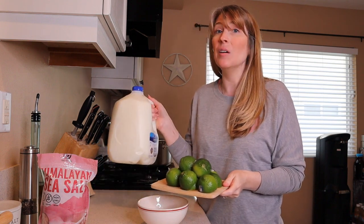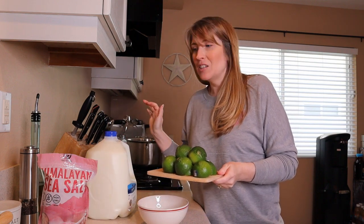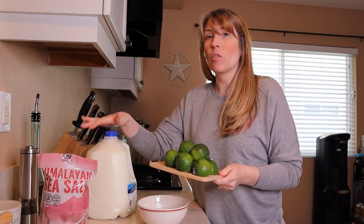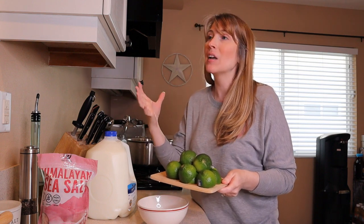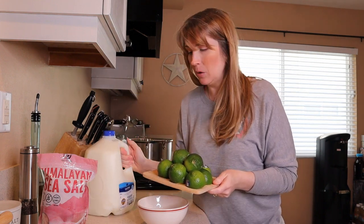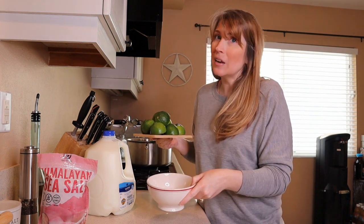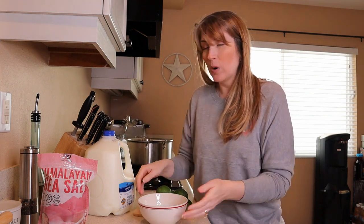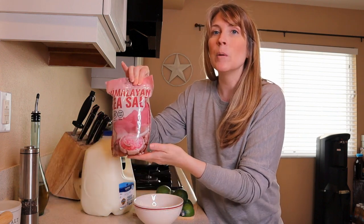We're going to follow the Planet Paws recipe exactly to see how they turn out, and then I'm going to have Kim give them a try. Even though she's not much of a chewer, she does love cheese, so maybe this will actually get her to chew a little bit and help clean those gum lines. So we've got a gallon of skim milk, half a cup of lime juice — you can substitute lemon juice — and I've squeezed six lemons and got right at half a cup. And we're going to take a teaspoon of pink Himalayan salt.